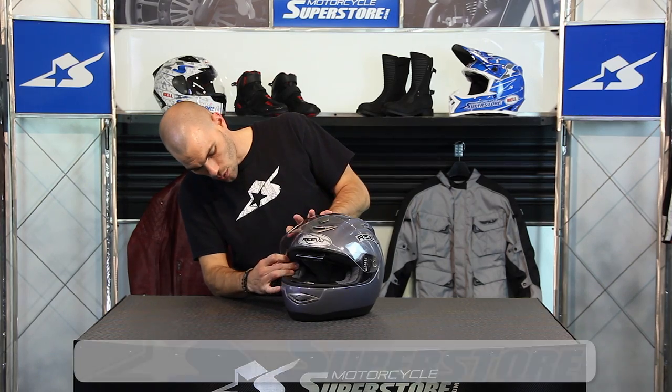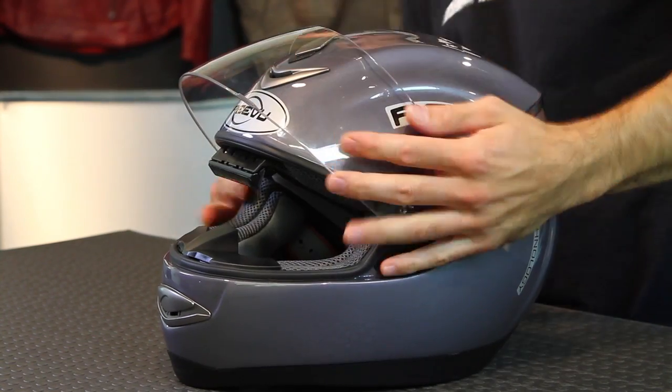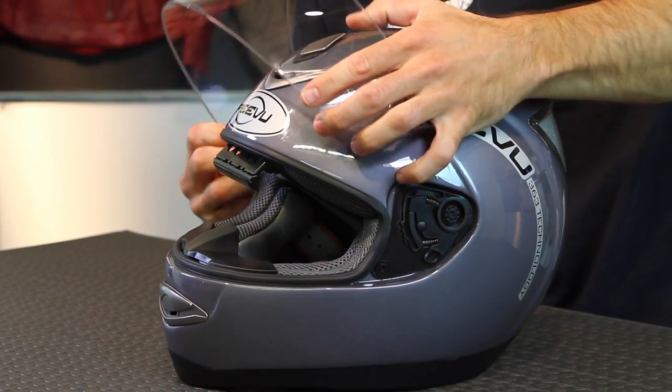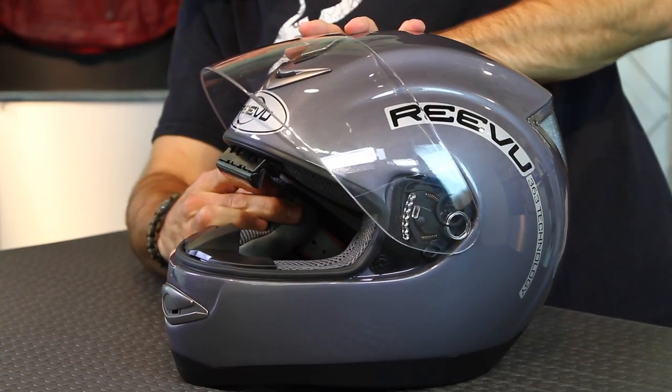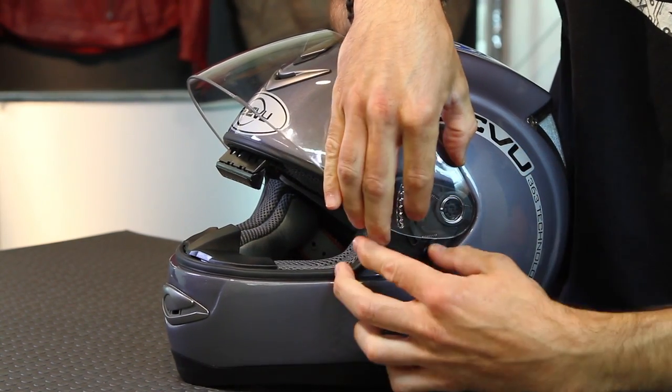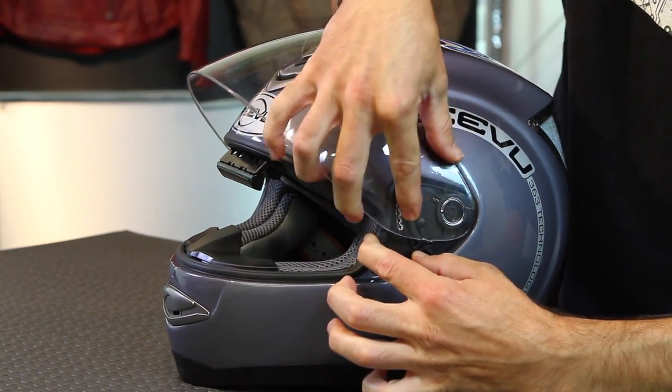Very straightforward. I'll do it on this side as well and we're finished. This is what it's going to look like full speed: up, pop it off, put it back on and this side again. Just a few seconds, very straightforward.